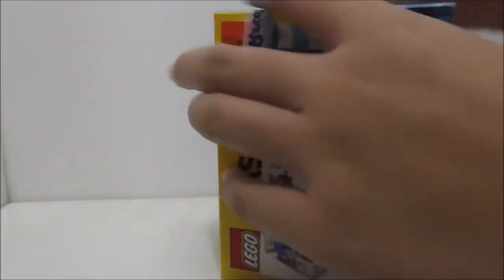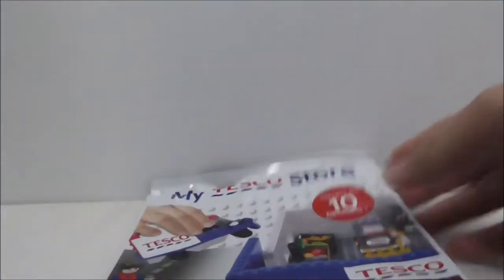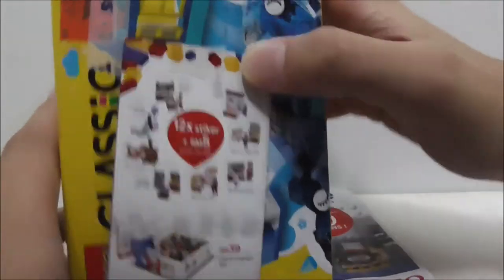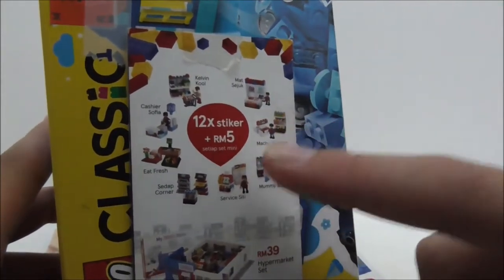Let's shake it up and pick one out. I'm reviewing the Setup Corner. Hey guys, this is R2 and I'm reviewing the Kogo Leg Blade My Tesco Store Setup Corner. So this is the packaging right here. I'm starting a new series where at the start of each video I'll do a lucky draw and pick one set to review on screen. This is something created by Tesco in collaboration with Kogo.